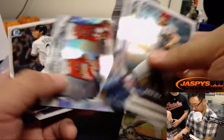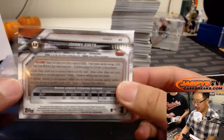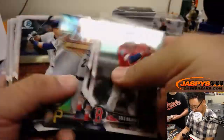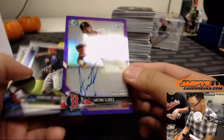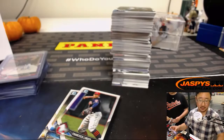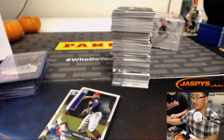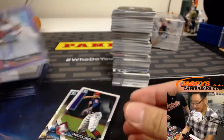Johnny Cueto Refractor — we're never going to get to that auto, we keep covering it. Johnny Cueto Refractor, 46 out of 499. We got Antoni Flora — I don't think I've seen this guy in this product yet, 88 out of 250. No, we pulled a different Red Sox. Joel with the Red Sox, and Tony Flora's for the Red Sox too.